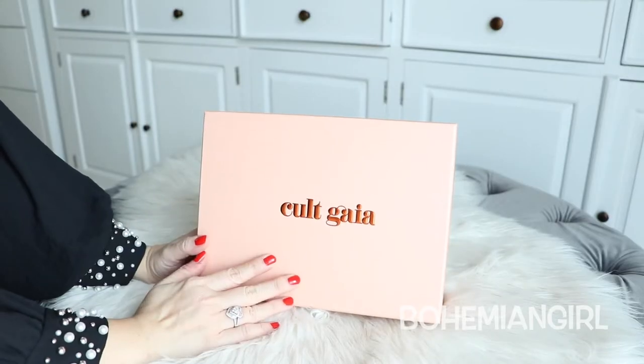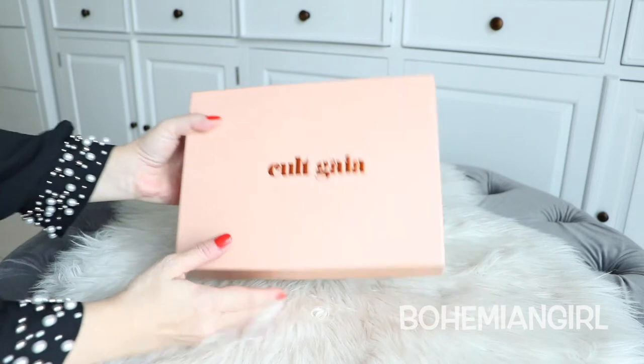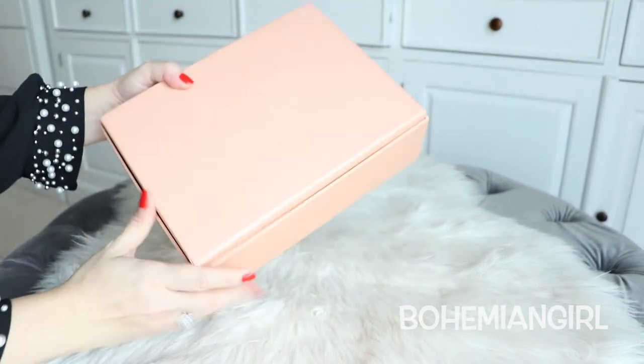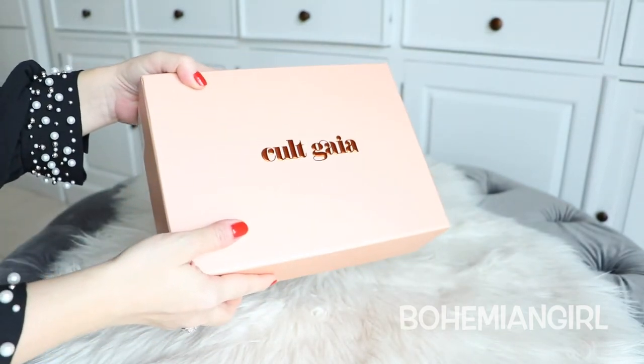Okay, so this is the box. It is from Cult Gaia as you can see. It's a very pretty peachy box. And let's unbox it.